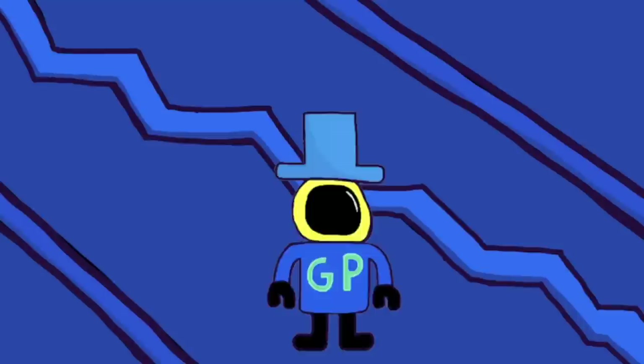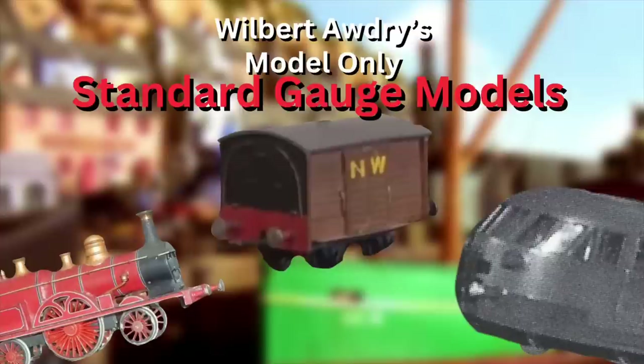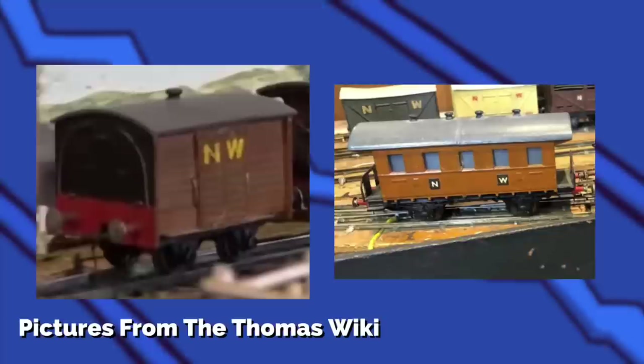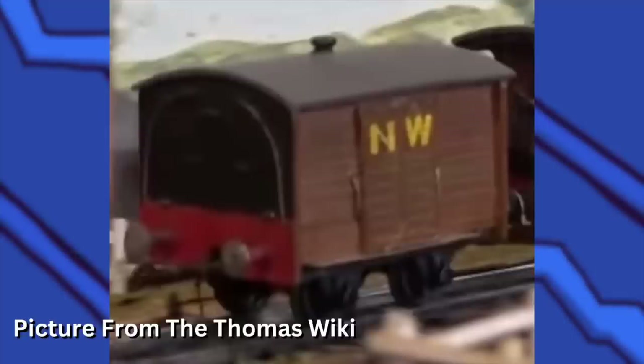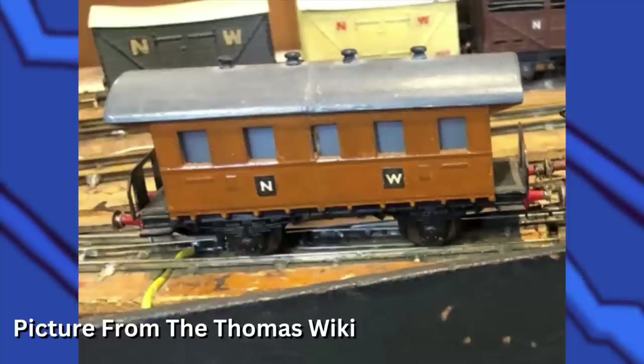That is it for the standard gauge engines. Now let's get into the model-only characters for standard gauge. Elsie is a luggage van, and while she didn't appear in the main Railway Series books, she did appear in the spin-off books. The Island of Sodor: Its People, History and its Railways gave us some information about Elsie — after the tramway closed, she was brought with Toby and Henrietta to the Northwestern Railway and is shetted overnight with them. For the Quarrymen's Coach, it's used with Toby, Henrietta, and Elsie on the Farquhar branch line for transporting workers along the Quarry Tram Road to Farquhar Quarry. I couldn't find anything about what either of these models are based off of, but they look nice.